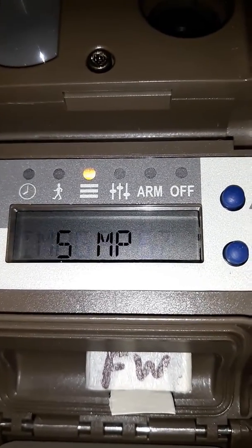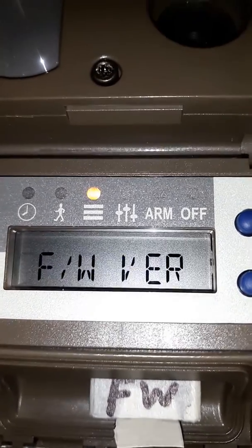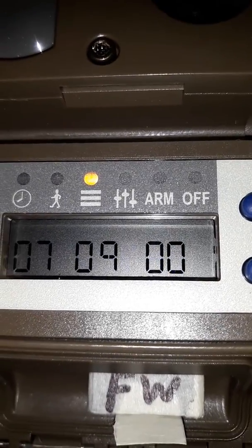You keep pushing it until you come to firmware version. And as you can see, I have version 7.9 on there.